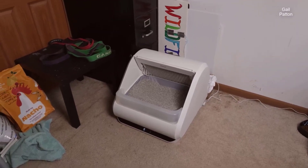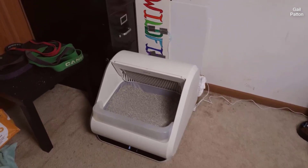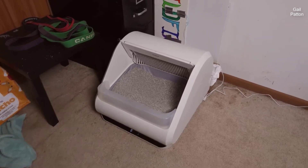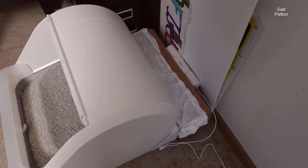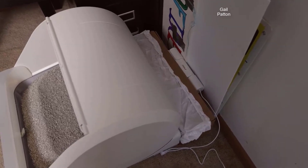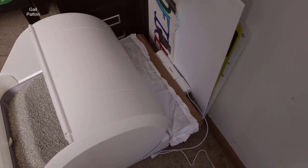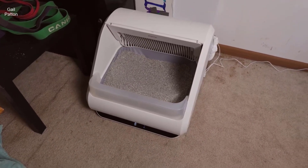So without further ado, let's get into this review. First things first, we'll talk about how it comes in the box and what comes in the box. In the box, it's going to come just like this — there's no assembly required for the actual litter box itself. You do have to put the waste containment box down here together — that little cardboard box — but it's very easy. There are instructions on the actual cardboard box itself, and you can simply just put that thing behind the actual litter box.